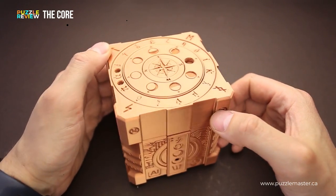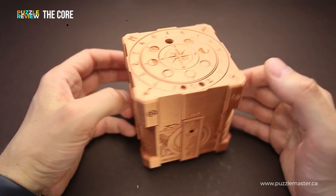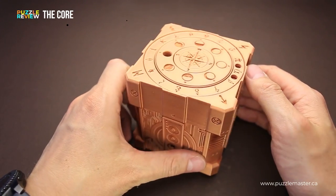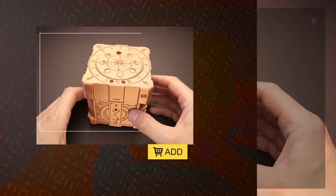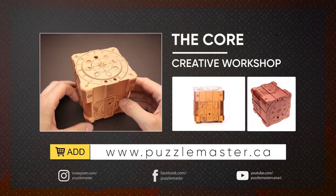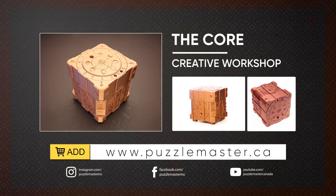Great looking puzzle — beautiful, and quite unusual for escape room in a box puzzles. If you like the Core puzzle and want to buy it and try to solve it yourself, go to puzzlemaster.ca. Thank you for watching, see you next time.